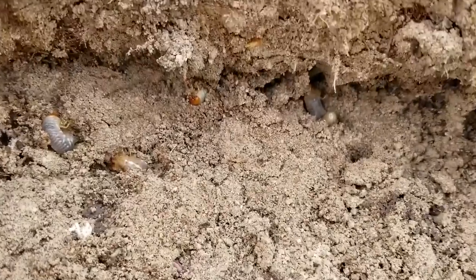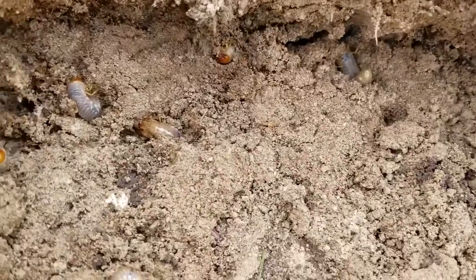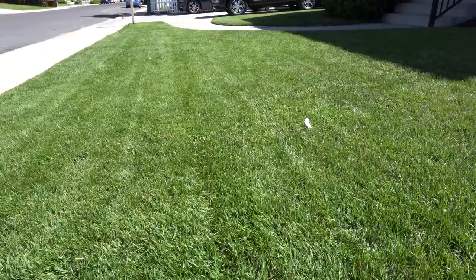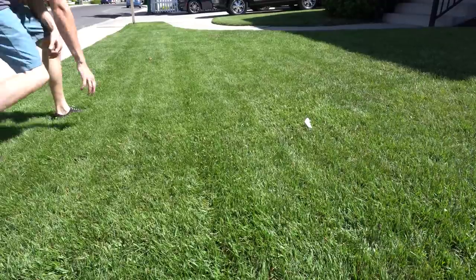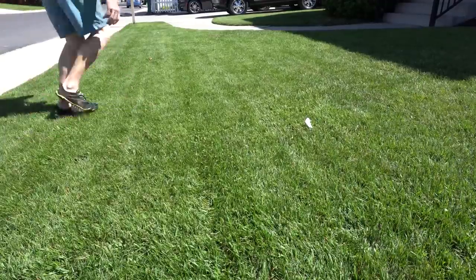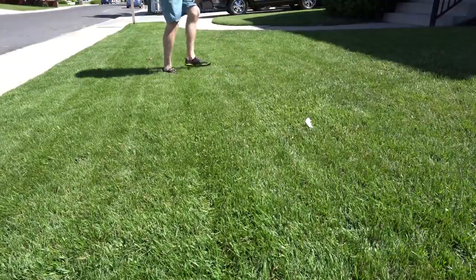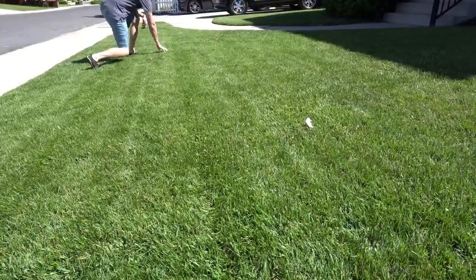Now, the one thing I want you to understand is if you're not finding bugs, you may have another problem or multiple issues. But if you have grubs, you're definitely going to be finding grubs. Whether you have grubs or not, doing a random pull test every mow or every other mow between the months of May and August can save you a lot of heartache. Because if you find the grubs early on, you can minimize the amount of damage.